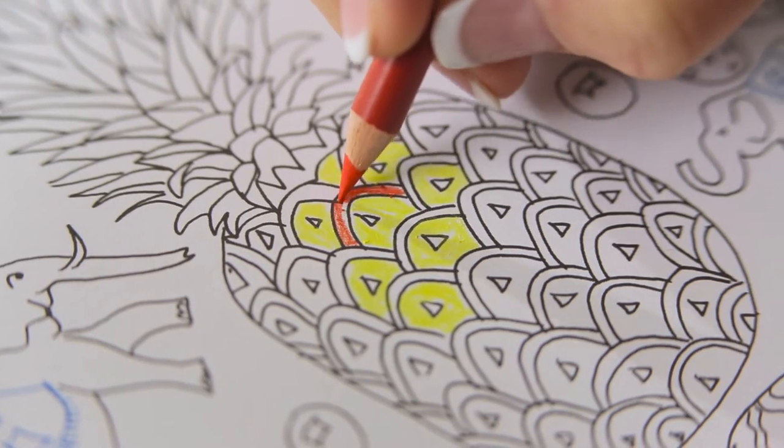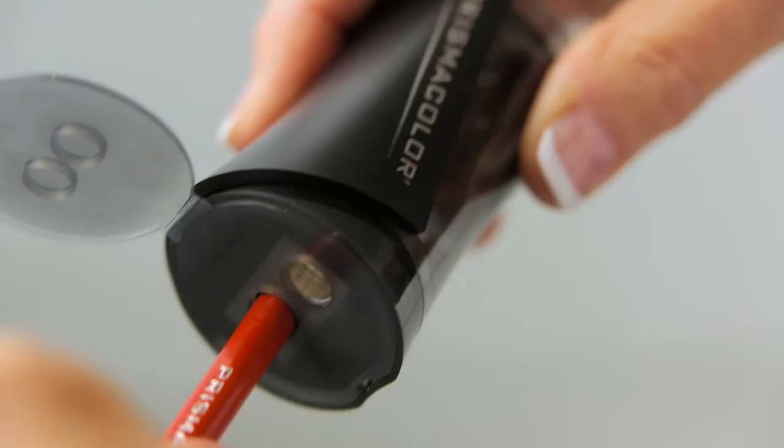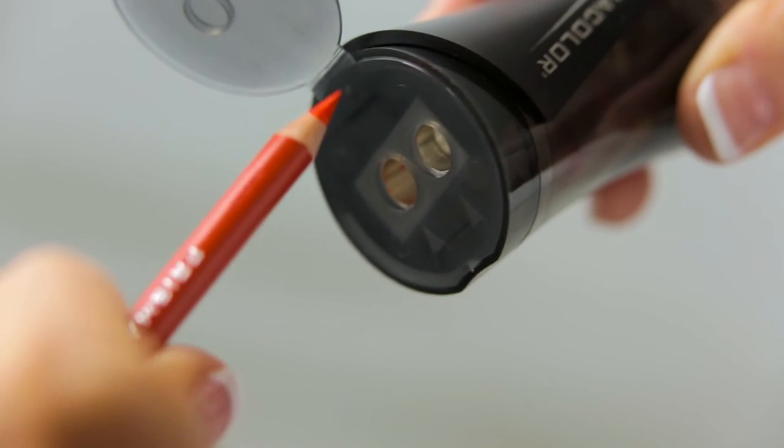Now that your pencil has this extra fine tip, it's great for filling in the detail work on small objects in small areas. Also notice how I'm sharpening the pencil — you'll want to turn the pencil with a firm gentle touch, not too much force. You want to be careful not to break the soft cores.